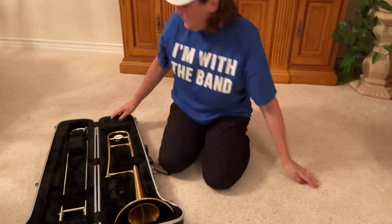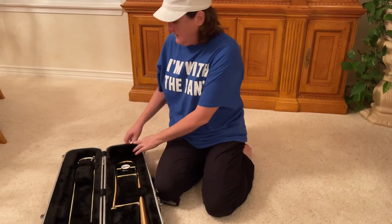Let's review really fast what we did with the mouthpiece. Two fingers — not a fist — two fingers only. Bring it right in the middle, right smack dab in the middle. Take a deep breath. You want to keep it as steady as possible.